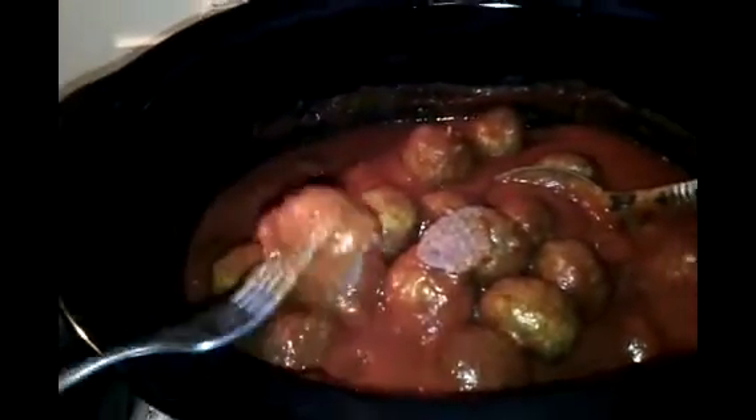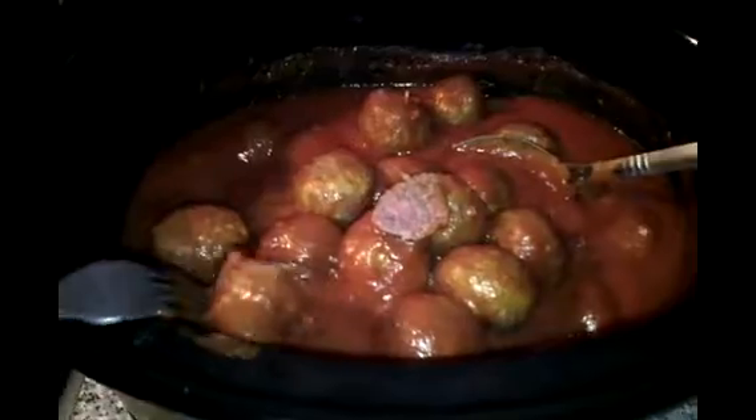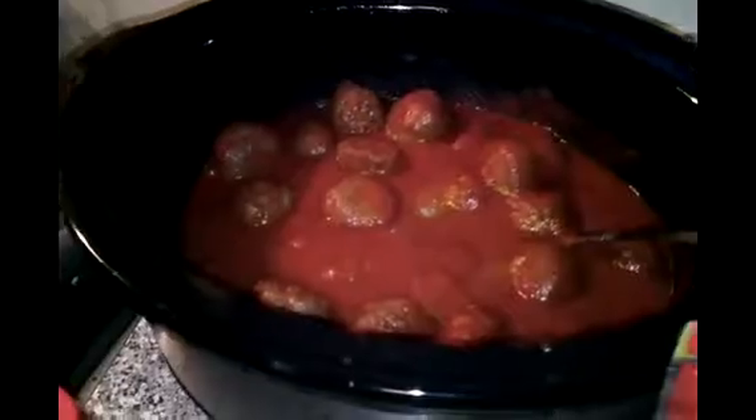Okay, it's ready! There it goes — meatball parm!